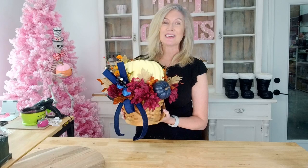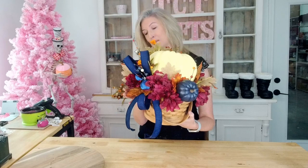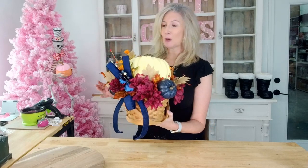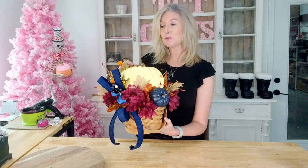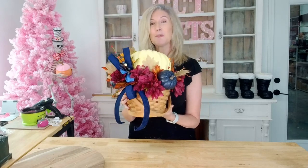Hello everybody, Melissa here at TCT Crafts. Today we're going to be making this beautiful fall basket arrangement. We're going to be using this foam pumpkin, lots of fall florals, these little blue pumpkins, all the things. I think this is going to be a super fun design and it's pretty quick as well. Hope you guys enjoy this tutorial. Let's go ahead and get started.